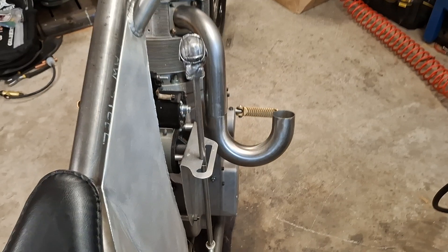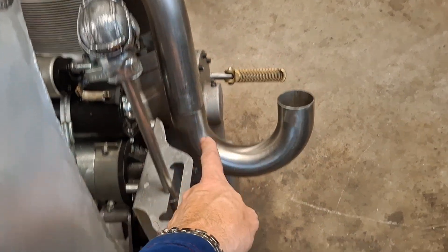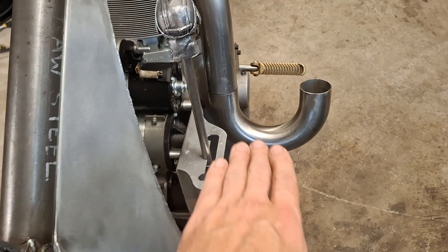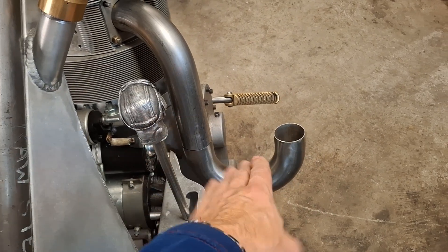I've had this brilliant idea — I found this piece here knocking around, so if I complete that circle and then take it back down there, I can put my leg through there and it's just the right size to keep my calf lovely and warm.